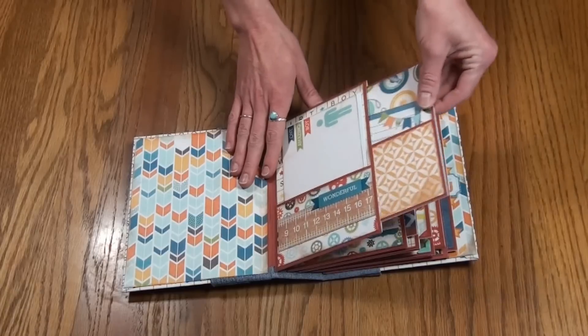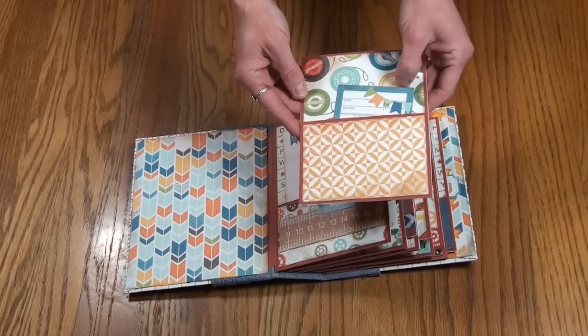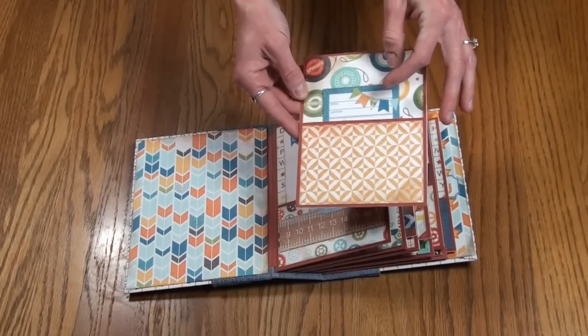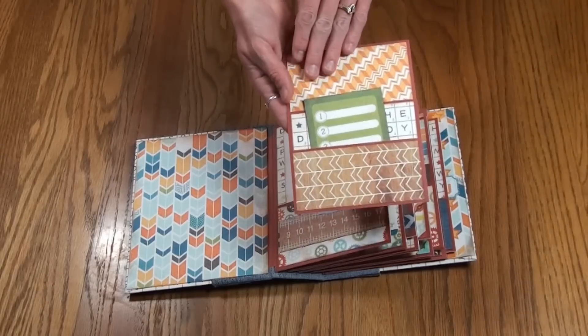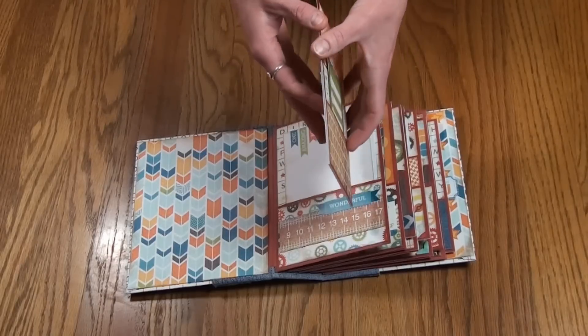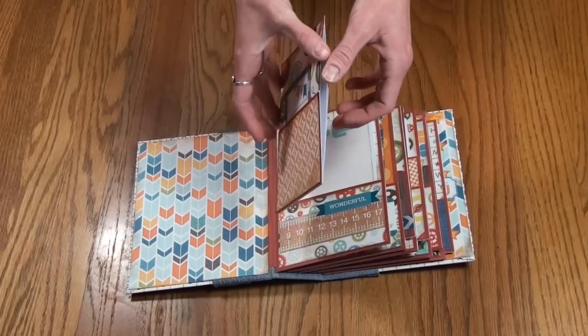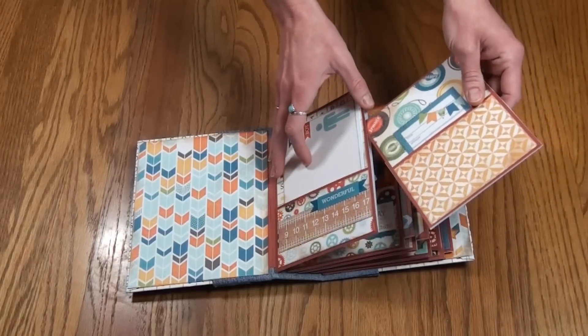Each page has a pull-out insert. This first one has a pocket on the front with a journaling card in it — you can put pictures in there. The back side actually has two pockets, plenty of room for pictures, and the side of it also allows you to insert a photo mat. Tons of room for pictures.